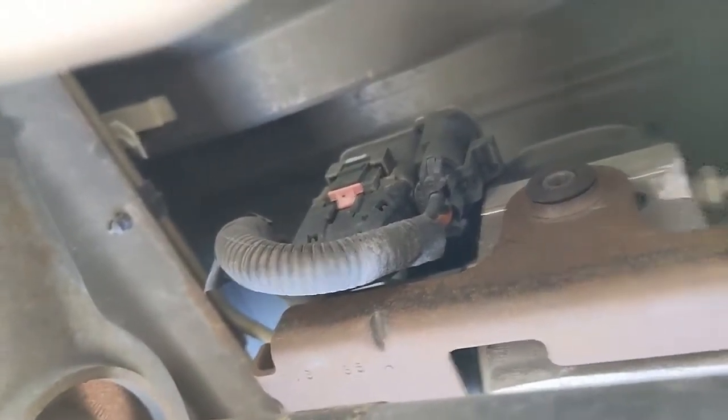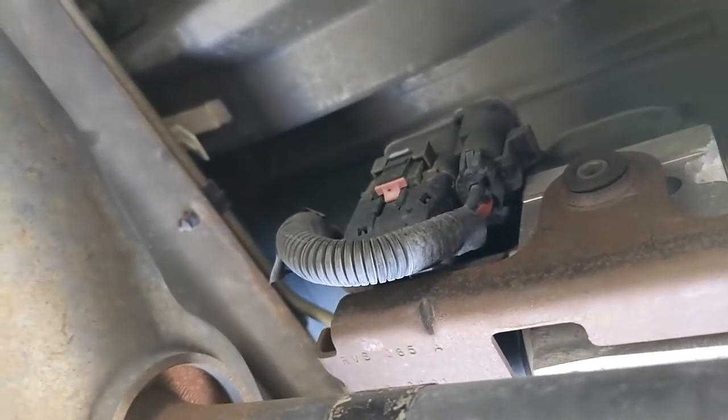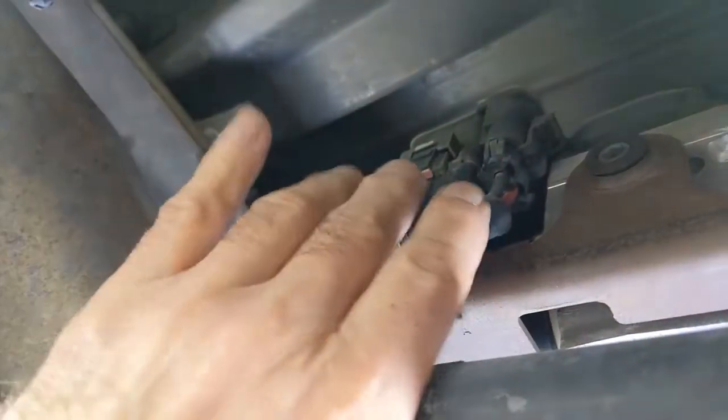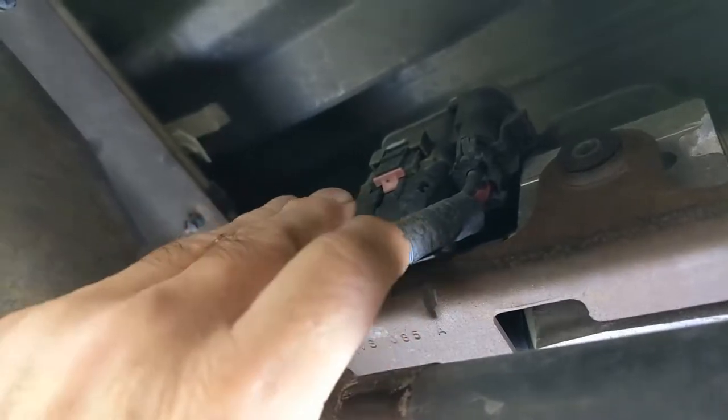Morning guys and gals, Froggy here. This is my 2002 Suburban 1500 series — take my word for it, I'm laying down underneath it. And this is the ABS module on these '02 trucks.